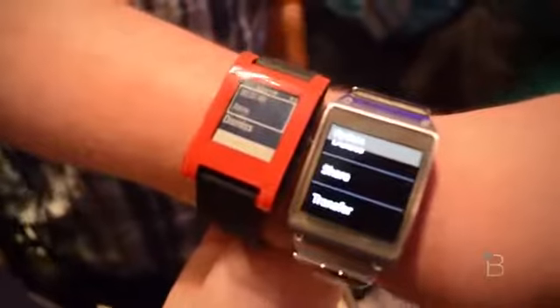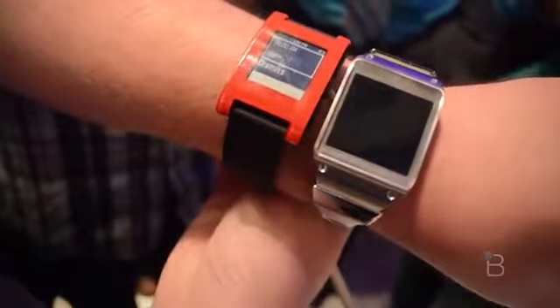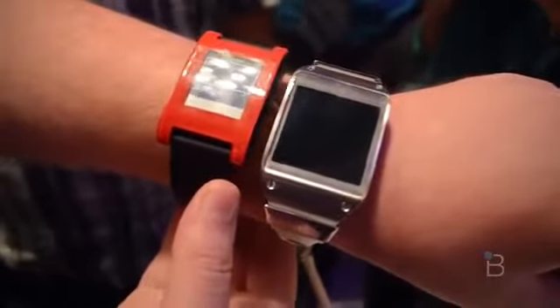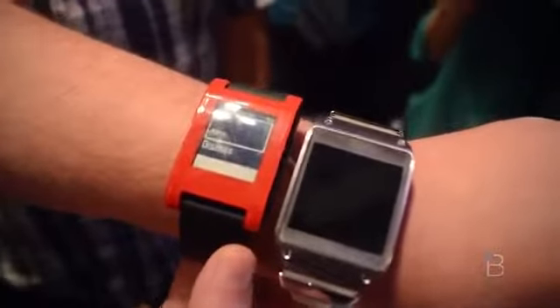Let's compare it to the Pebble. Put that on your wrist too, so there's a comparison of how it looks next to the Pebble. You can see the Samsung's got a much nicer design. It's got the color screen obviously, while this is just an e-ink display. And this one is sort of plastic and cheap feeling, while Samsung's is a lot nicer. Quick look at the Galaxy Gear from Samsung next to the Pebble.